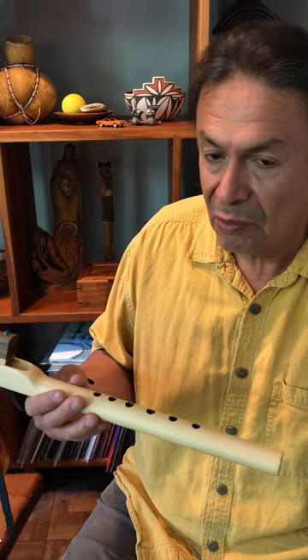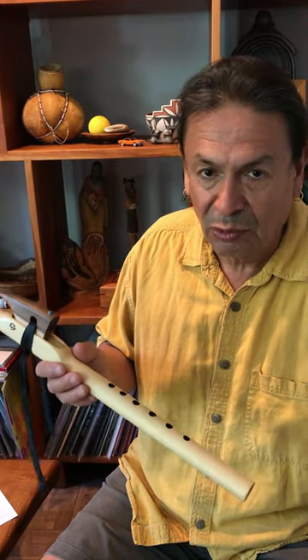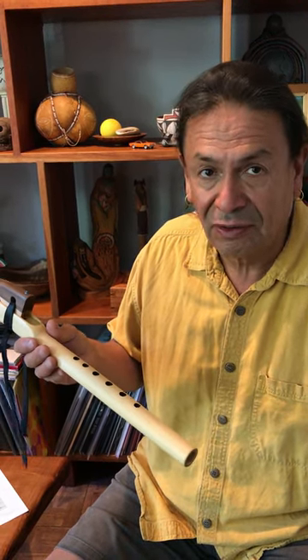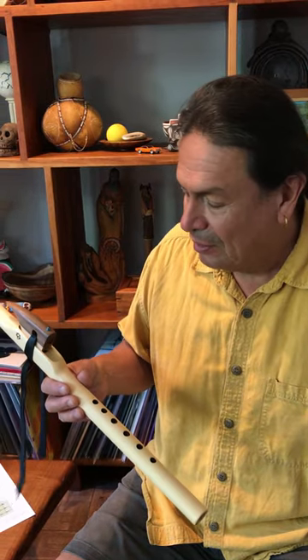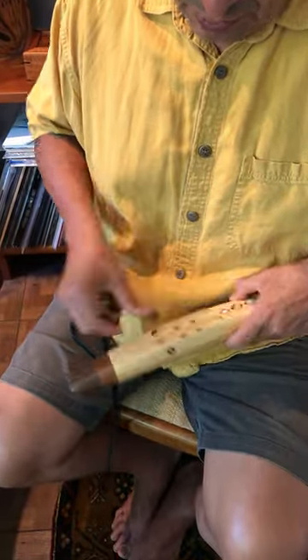Sometimes something can get in there and the flute doesn't play. But for the most part I'm pretty good about that — I check pretty much every flute that comes out of here. So it should be playing properly. Take it off, take these off, clean it, and make sure everything is clean.